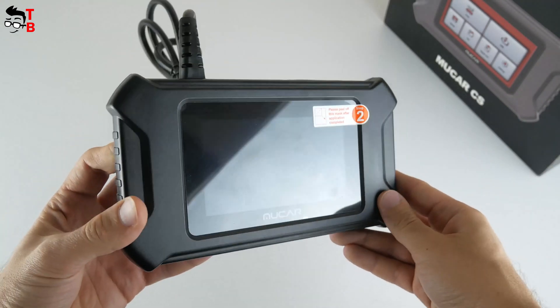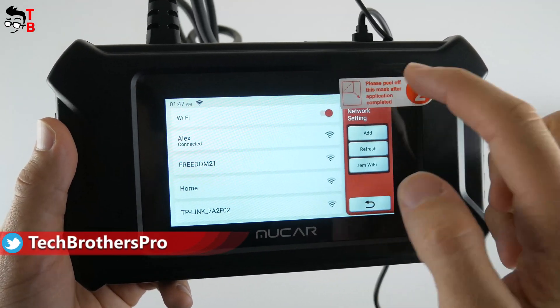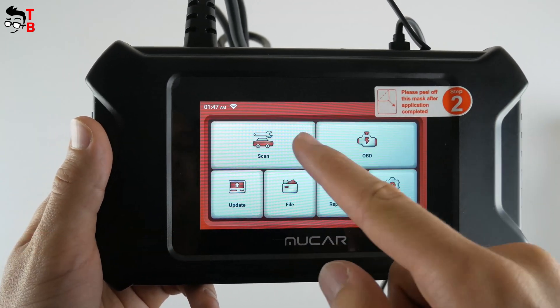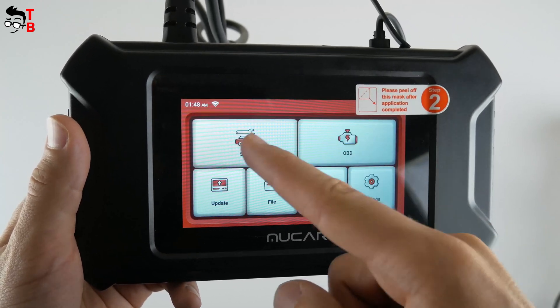Now let's turn the device on and look at the settings. When you first power on the scanner, it will ask you to connect to Wi-Fi. However, you can also use it offline. On the main screen, we can see Scan, OBD, Update, File, Repair Info, and Settings.